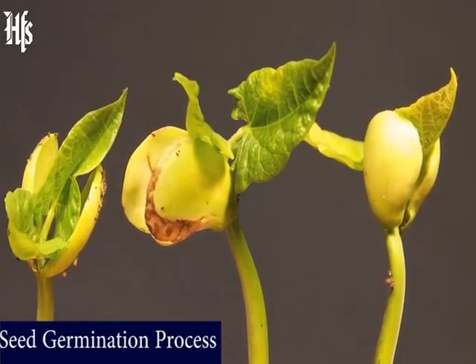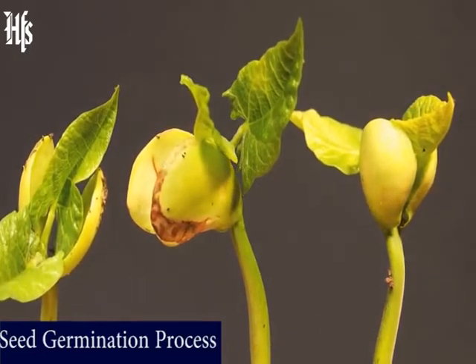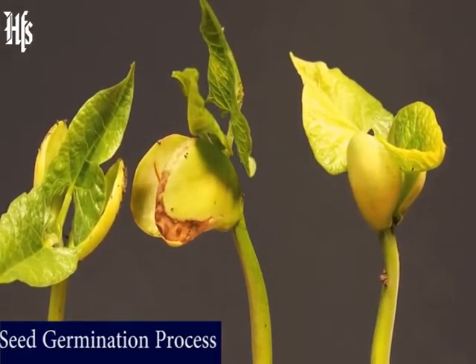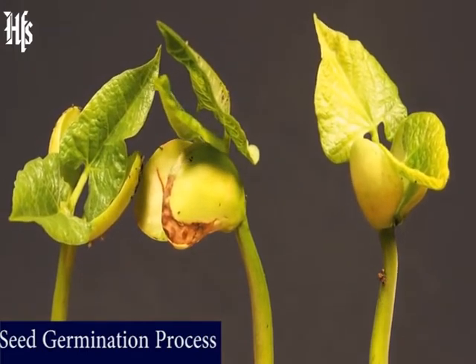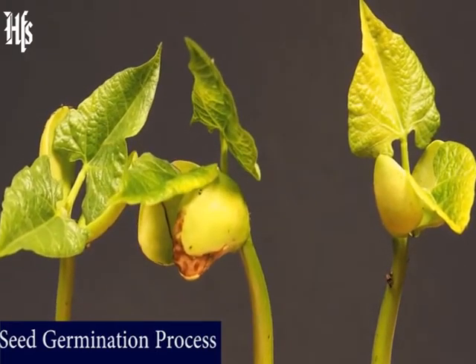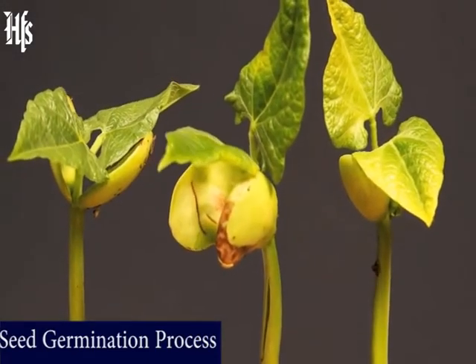A seed can actually tell which way is up and which way is down. So the root pushes down deeper and deeper into the soil, looking for more water and minerals to feed the baby plant. Once the plant is all grown up, those deep roots will have another job — they'll help keep the plant from falling over or blowing away in the wind. But soon after the first baby root finds its way into the dirt, another part of the seed pops out, this time in the opposite direction: a shoot, which has the stem of the plant and a few leaves.